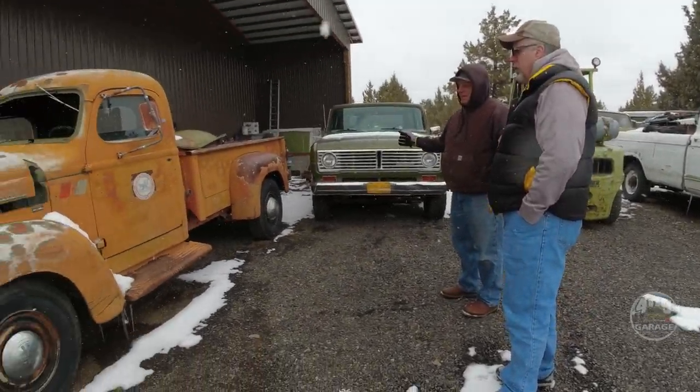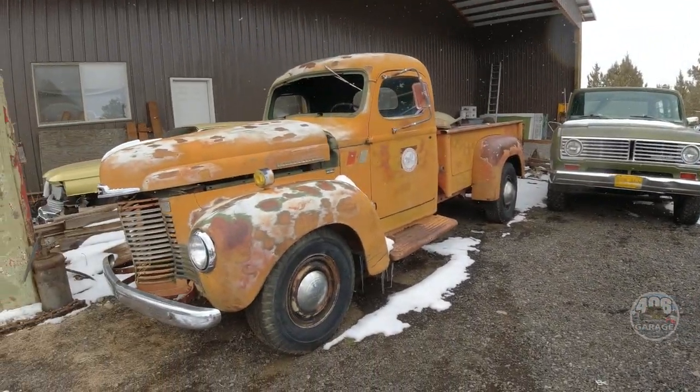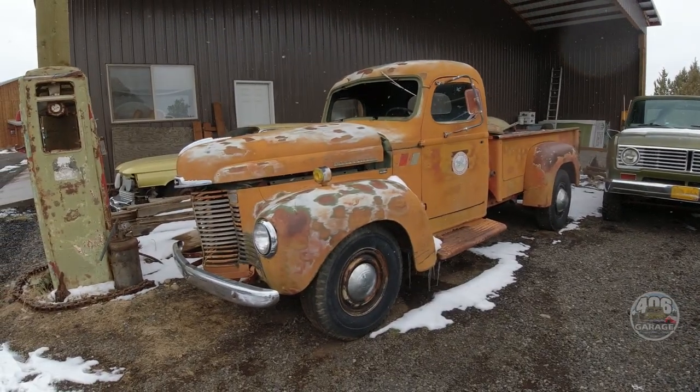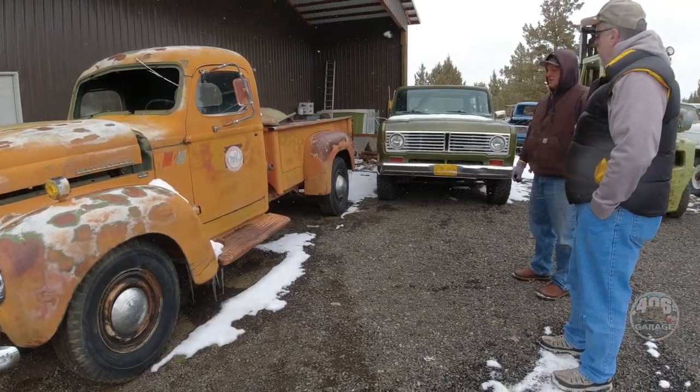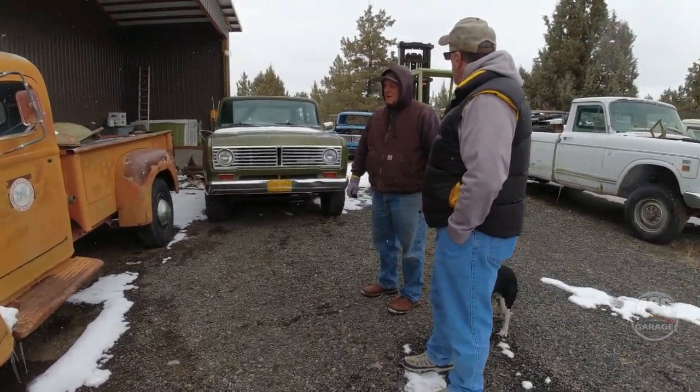This truck — the drivetrain is not fun to drive, in my opinion. Somebody wants us to do that? I'll do it, it's fine, it's all there.